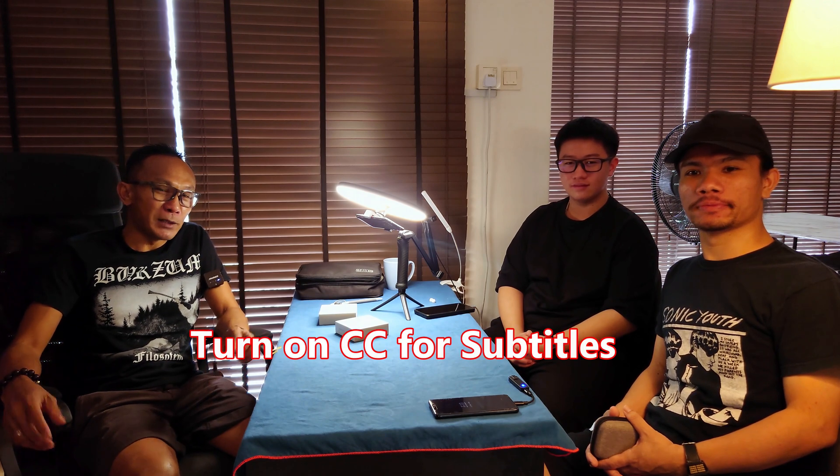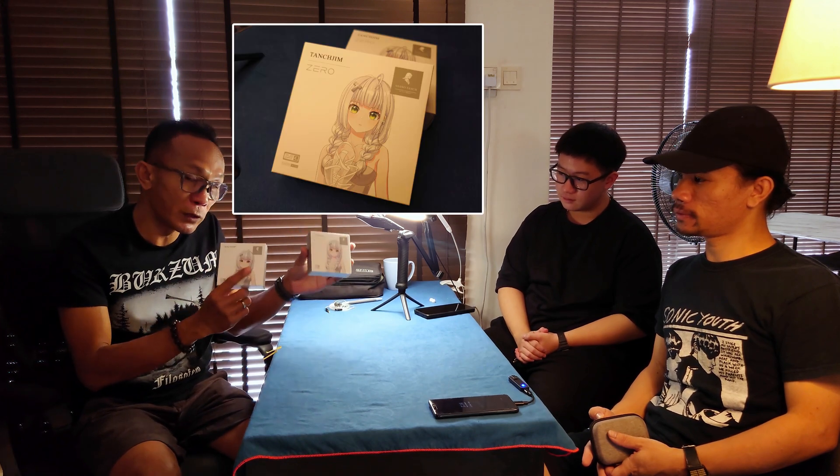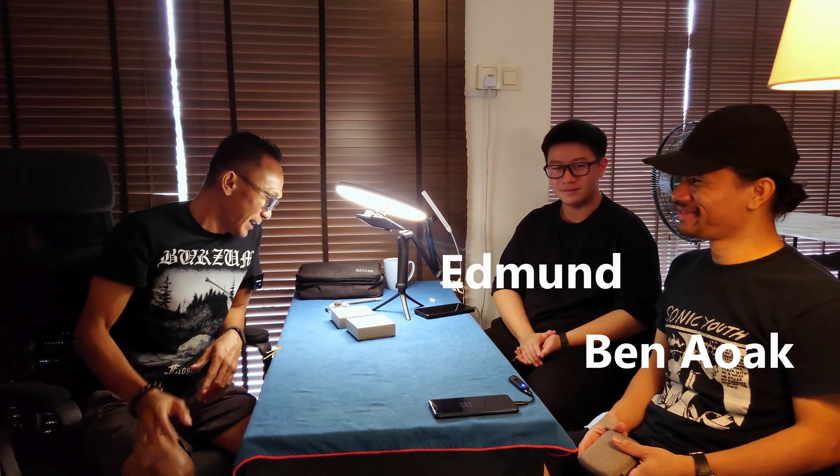Welcome to nd order walk. Today's episode we will be doing something a bit crazy — a blind test to test the theory of burn-in for IEMs. For this particular purpose I have purchased two brand new Tangzu Zero IEMs, both brand new, however only one of them has been burned in for 200 hours. Let me introduce our testers: you already know Ben, and here's new guy Edmund.